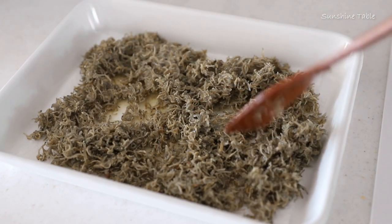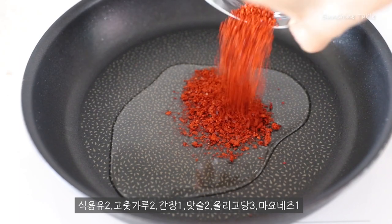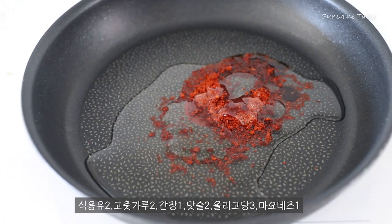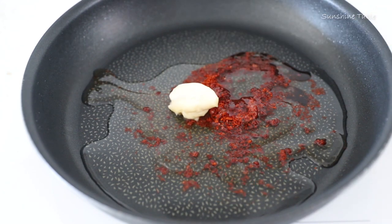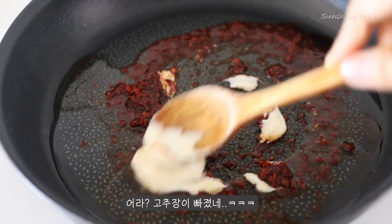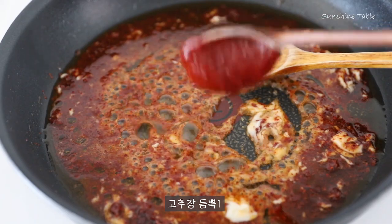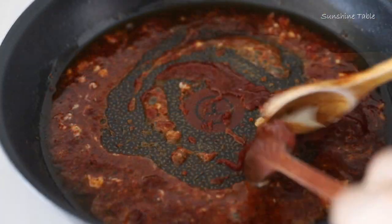Add 1 to 2 cups of flour. Add 1 to 2 grams of pepper and 1 to 2 grams of lemon.